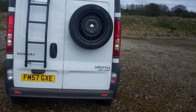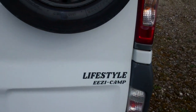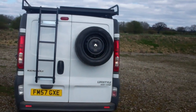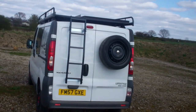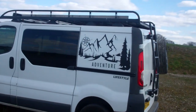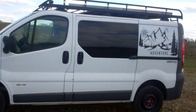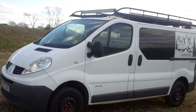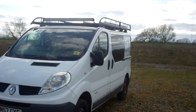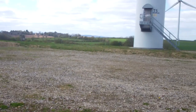This is the exterior of the van, obviously. It turned out a lot better than I expected it to. From one man-made piece of engineering to another one.